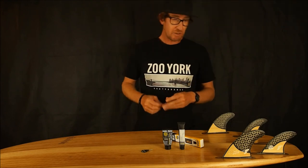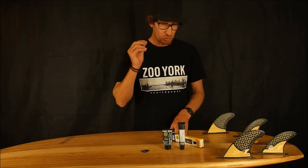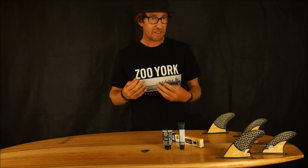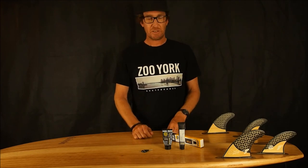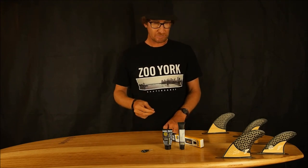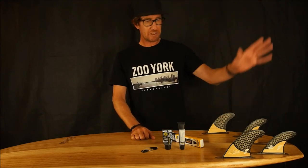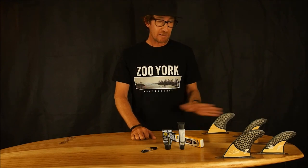You'll have a free hole to put a new grub screw in. Try to get a good quality grub screw from a good manufacturer — no cheap ones, because they'll just get stuck and chew out again. Get a good quality stainless steel grub screw and you've got a free board where you can change your fins and do whatever you like. That's the easiest and quickest way I've found — I'm sure there are other ways too.